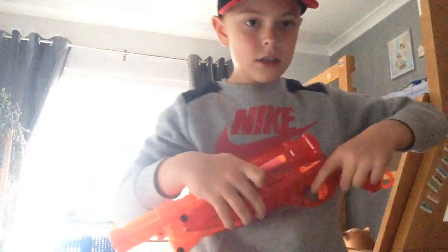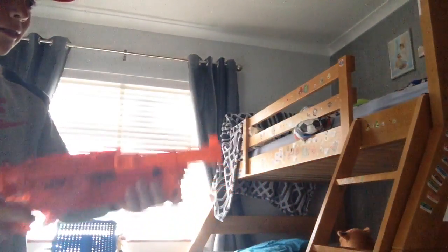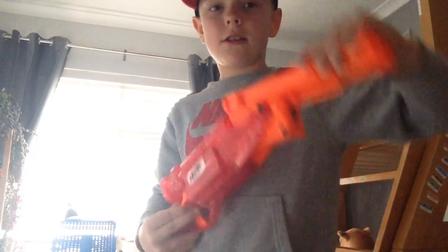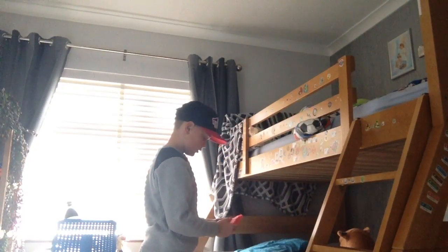So how do you load this gun? As you can see, here's this button and you have to pull it — it's gonna go up. And then just load the two darts in. It shoots two darts at a time. Where does that thing go? In the tactical rail — it goes up there. If it falls down, don't worry, because that means it just needs to stick more.